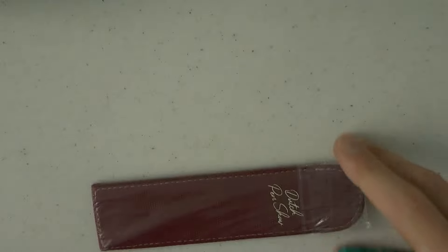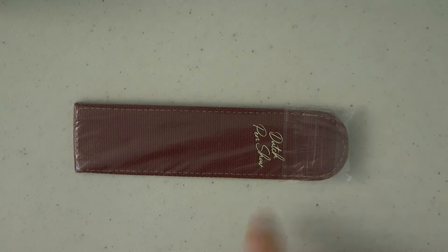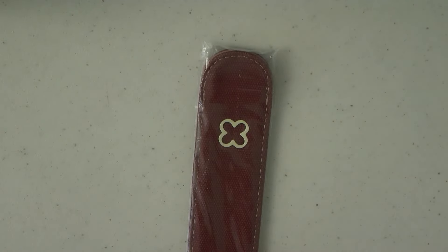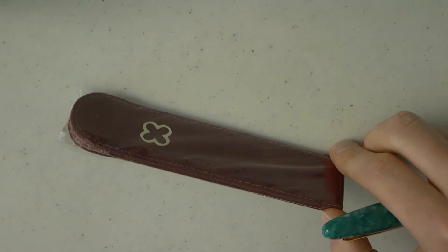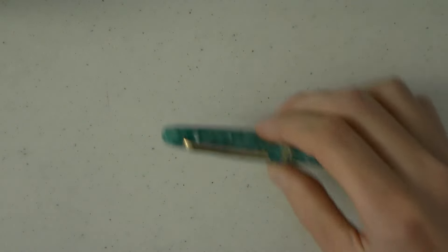Accompanying the pen is a canvas pen sleeve. It's not really a wrap — pen sleeve is the word I'm looking for. It has the Dutch Pen Show writing in their font and the Esterbrook logo on the other side. I haven't opened this — I only have this on loan and I'm trying to keep it sealed for whoever ends up having this pen in their collection.